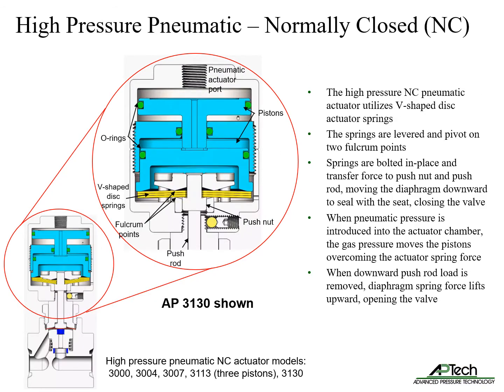The high pressure normally closed pneumatic actuator utilizes V-shaped disc actuator springs. The springs are levered and pivot on two fulcrum points, bolted in place, and transfer force to the push nut and push rod, moving the diaphragm downward to seal with the seat, closing the valve. When pneumatic pressure is introduced into the actuator chamber, the gas pressure moves the pistons, overcoming the actuator spring force. When the downward load is removed, the diaphragm spring force lifts upward, opening the valve.